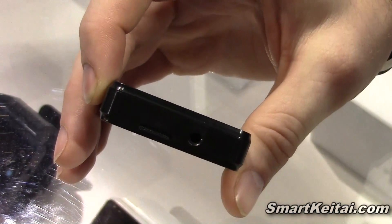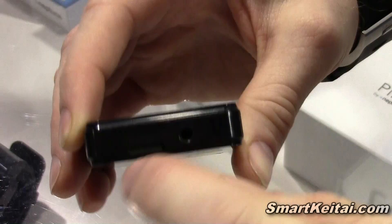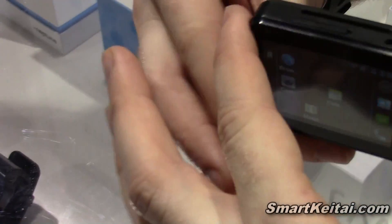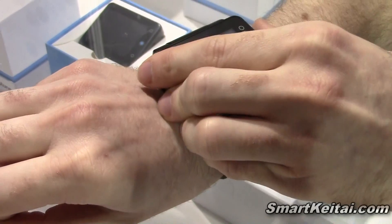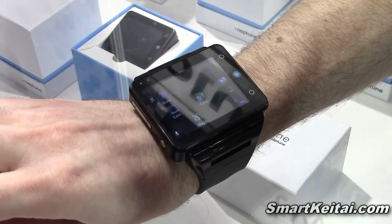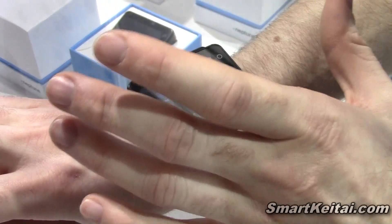So you can use the headset that way. It has a speaker and receiver there. It charges with a normal micro-USB. It has GPS navigation, Bluetooth, and Wi-Fi, so you can tether it to your current device or use it completely on its own.